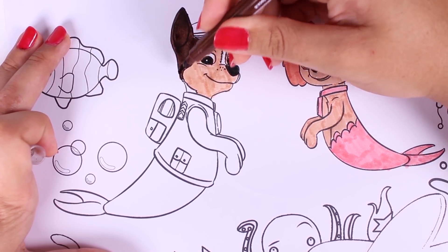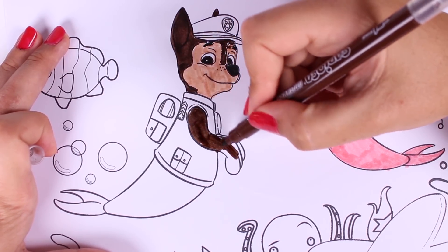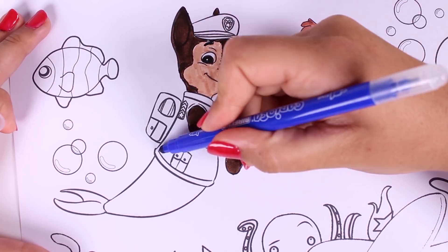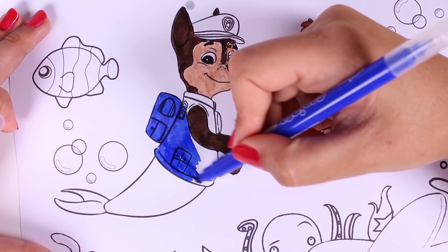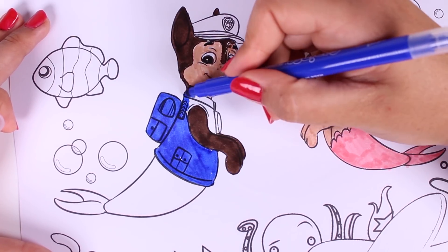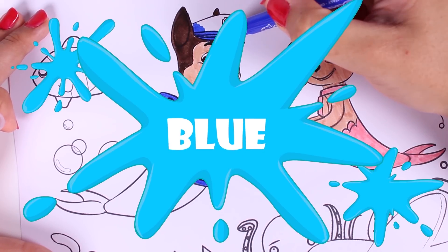That's right, you guessed it. You're so smart. This police dog is Chase, and he is also a Paw Patrol member. We used the colours dark brown and light brown for his fur, and now we're colouring in his clothes.